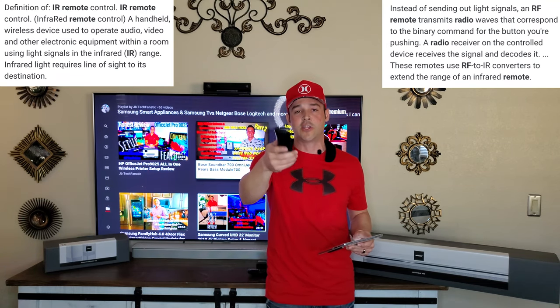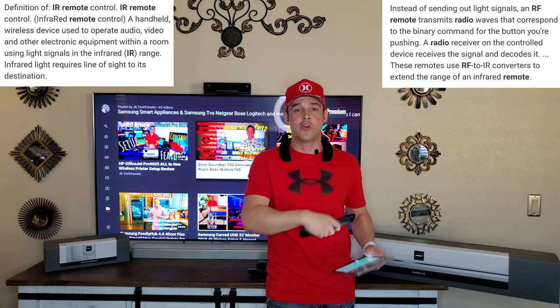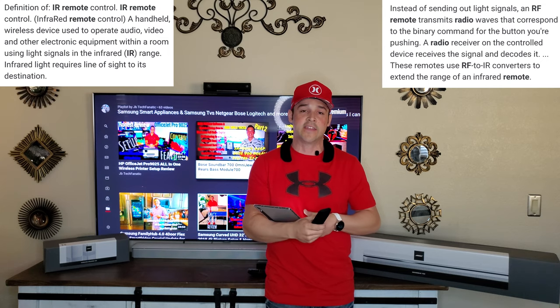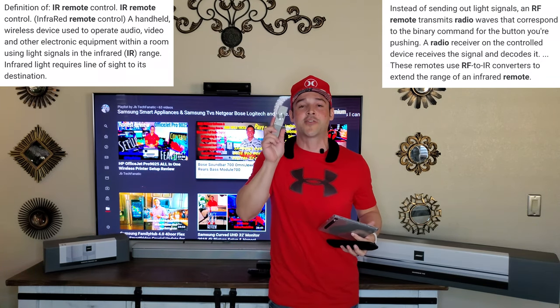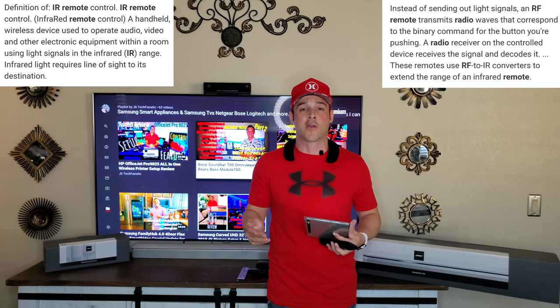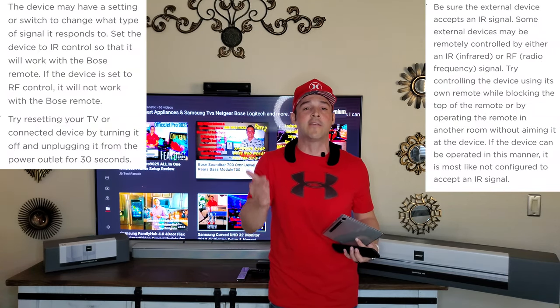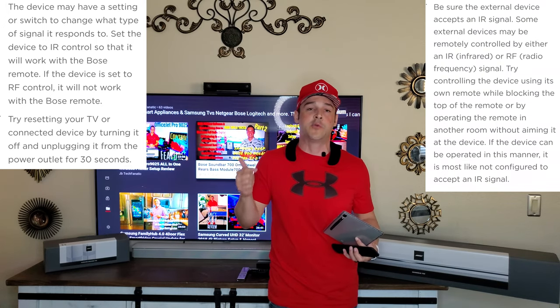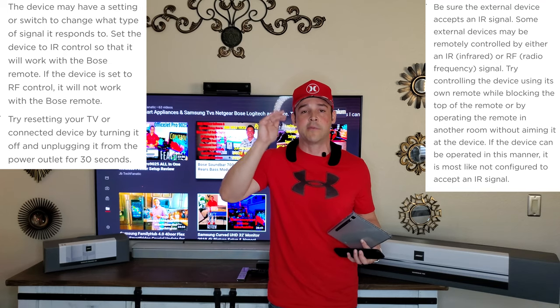The easiest way to test is to take your original TV remote — in this case the Samsung One Remote — and make sure it works with your TV first. Then troubleshoot the Bose remote. To check if your remote is RF: put your hand over the sensor and try to use it. If it works, it's RF; if not, it's IR. Many devices have the ability to turn on IR — just go into the settings of that device, like your cable box, and enable IR. Also, keep in mind every TV has a little IR sensor, and the Bose bar placed right below the TV often blocks that sensor.